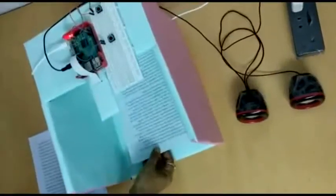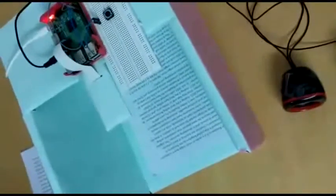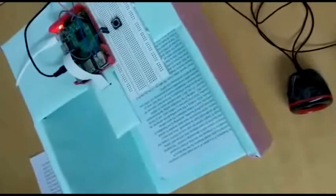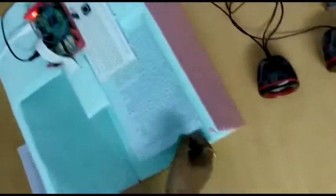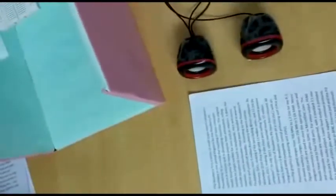We place this paper here and press the first button. Capturing image. Processing image. Please wait. We can now remove the paper and in a minute it will process the paper and generate the contents, which will be read by the speaker.